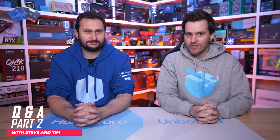Welcome back to Hardware Unboxed for part two of the August Q&A series. Part one is already on the channel, so if you want to check out the first part of our question answering you can do so right now. We got some more great questions from you guys, whether that's YouTube or Discord, so let's get to that.